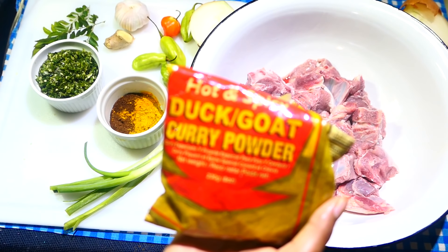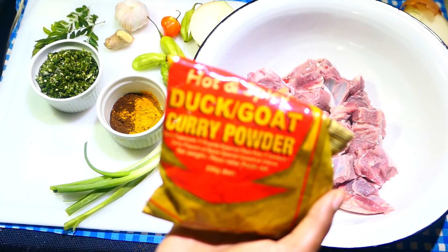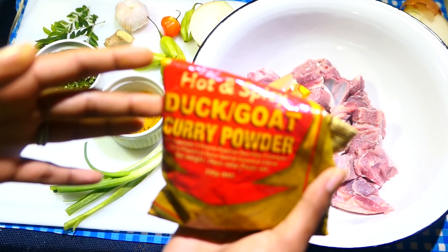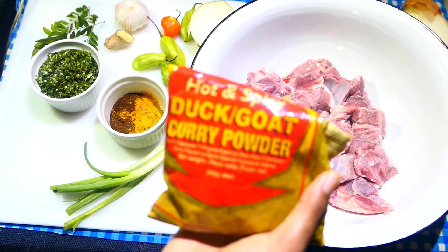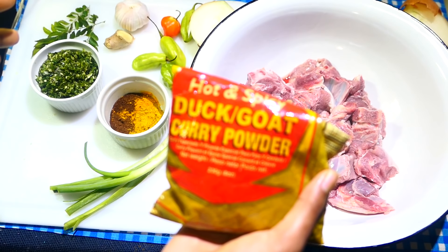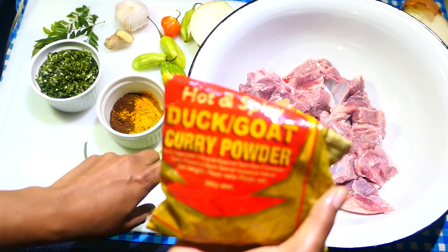I'm not sure where you can find the Chief curry powder if you live outside of Trinidad. You can try a West Indian store — if you live in New York, Liberty Avenue has it in most of the groceries and markets. You can also check online, and you can try the Callaloo box as well. Definitely try out this curry powder when you're cooking any red meats.